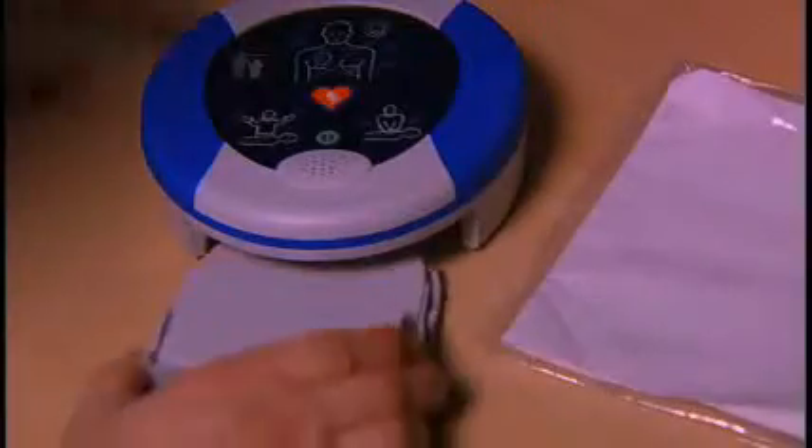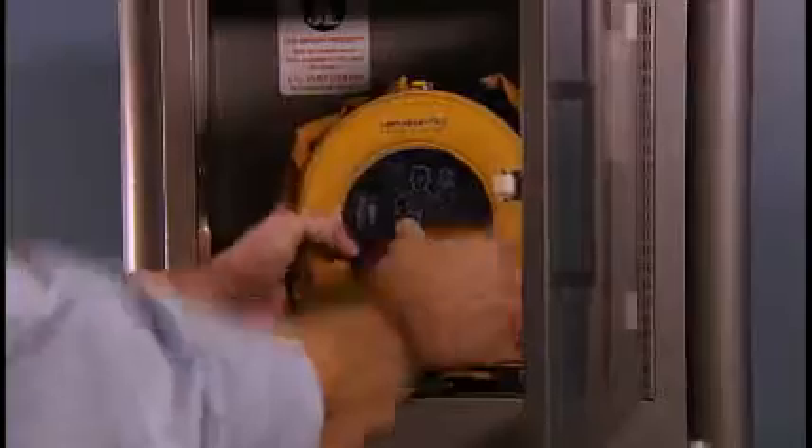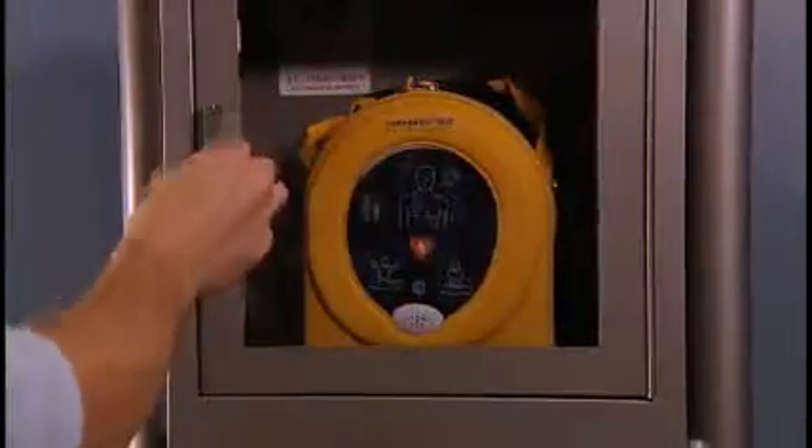To remove the pad pack, squeeze the tabs on the pad pack and remove. Once the pad pack is installed, place the Samaritan PAD in the case provided. The unit is now ready when you need it.